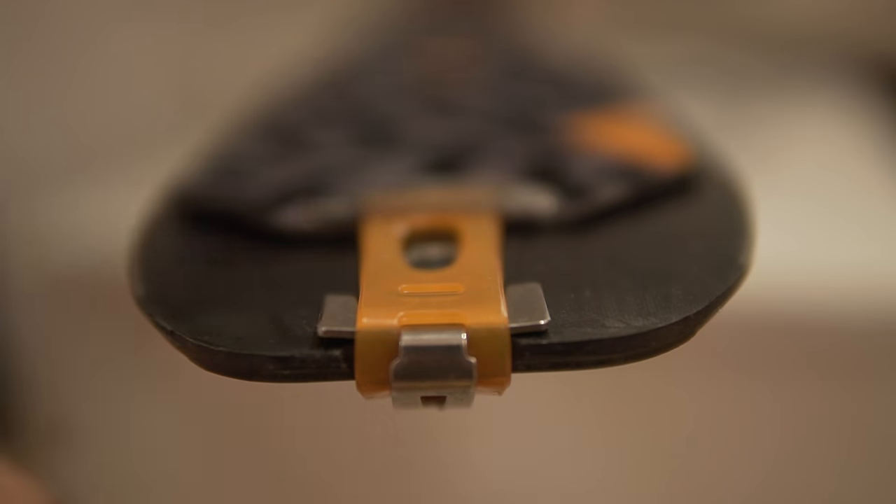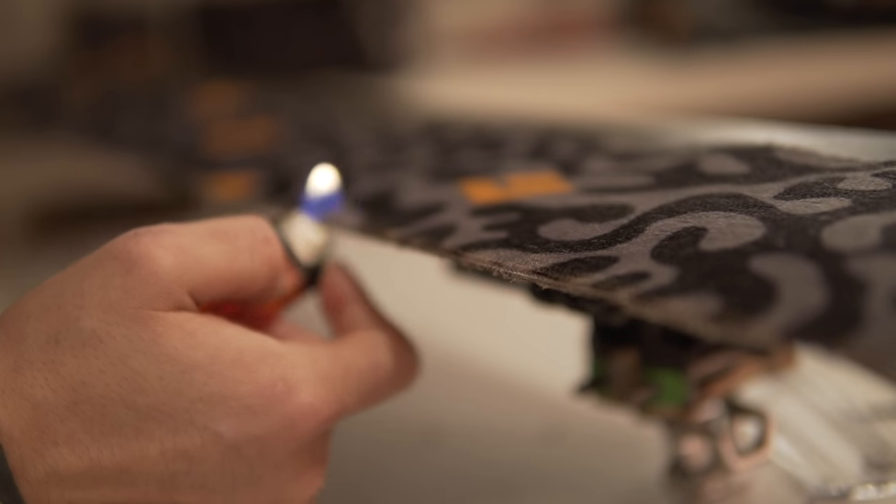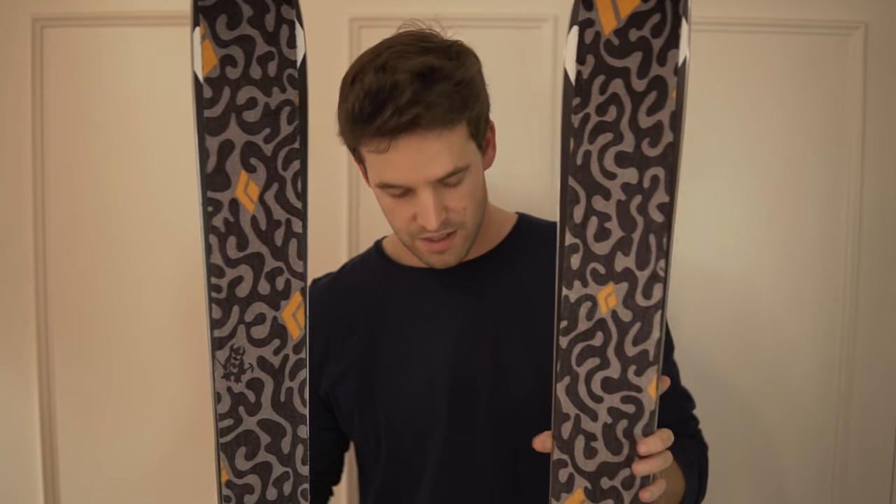Once you've cut both sides, you remove the skin and remove all the extra hair that might have been cut. As you can see, I trimmed both my skins and they came out pretty well. Don't worry if it doesn't come out perfect — you only need a little bit of the edges coming out, and the rest will help you for traction. If you found this video helpful, make sure to like and subscribe, and leave a comment of how it helped you or if I did something wrong.